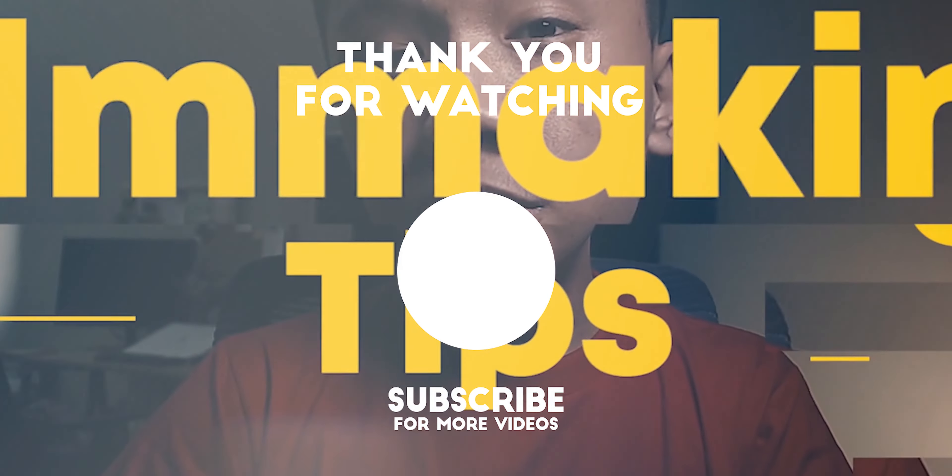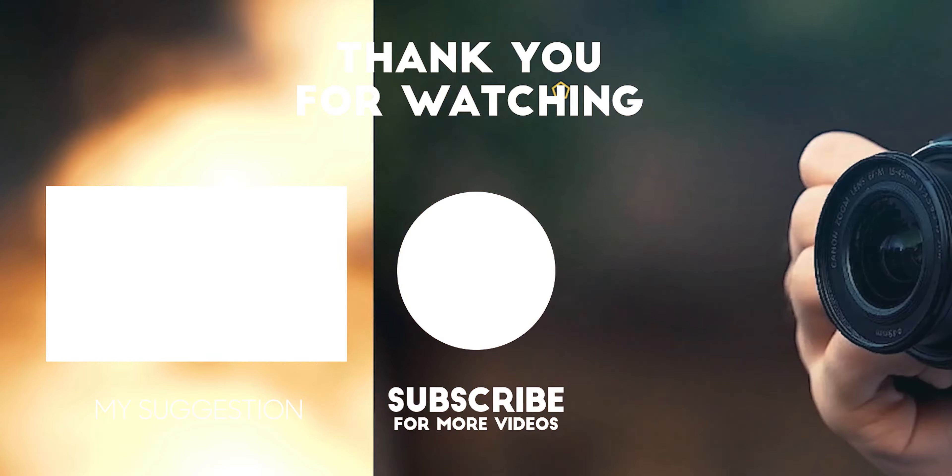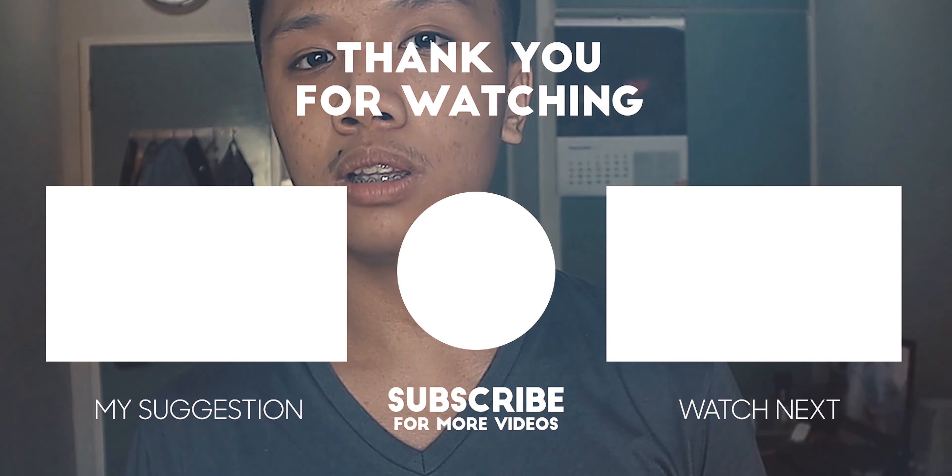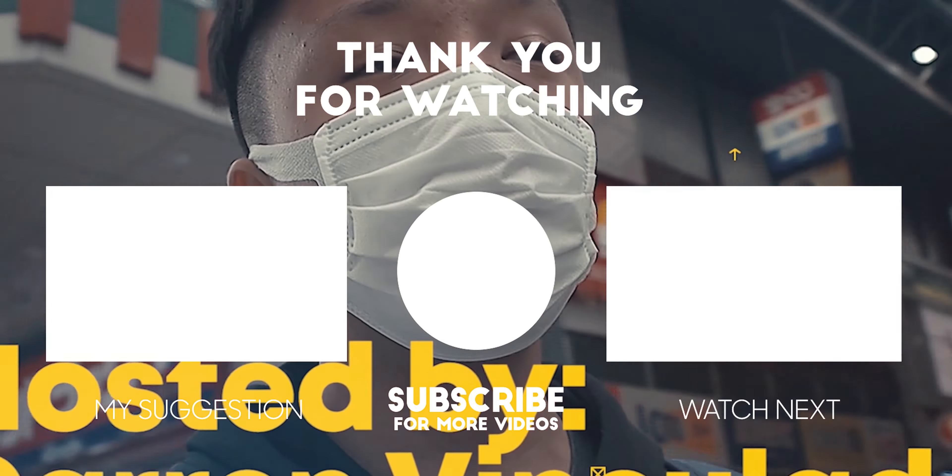That is all for me. Thank you for watching and I will see you in the next video. Peace.